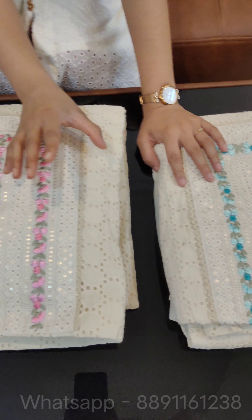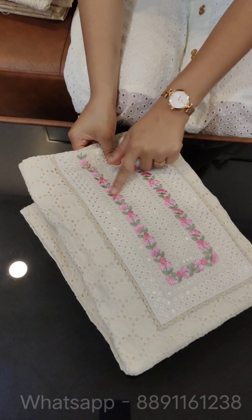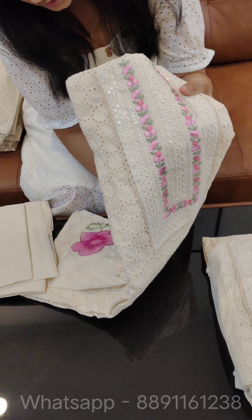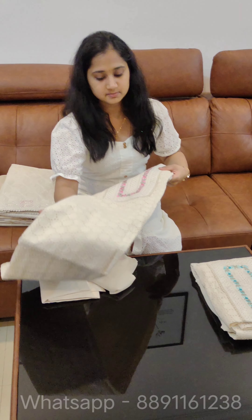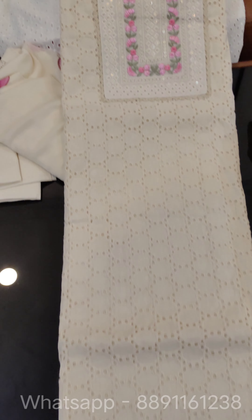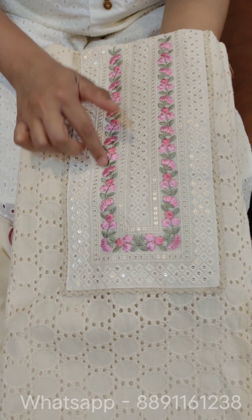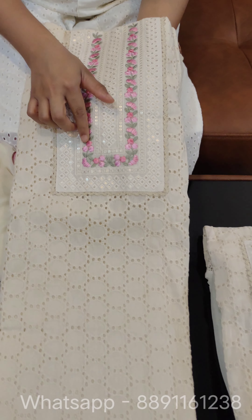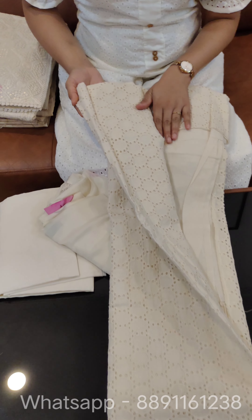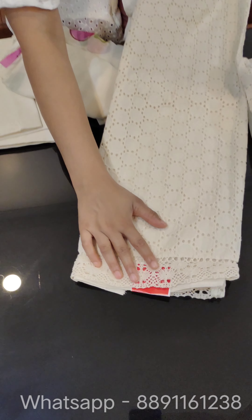Pure cotton, also a Hakoba design. We are going to show you two colors — first there is pink and then there is blue. The price is ₹1398. It is also a Hakoba design. Thread and sequence work is also multi-color — pink and peach shades of pink and green. It is a full Hakoba design with a floral color and lace work.